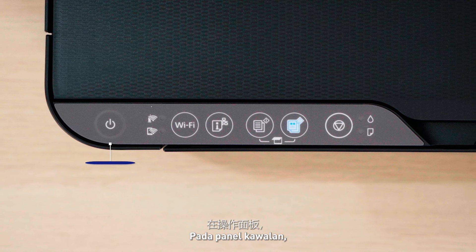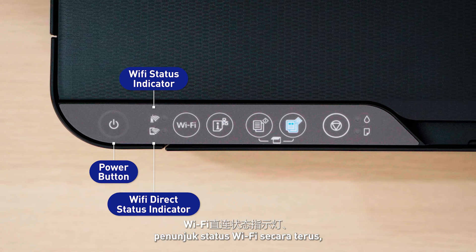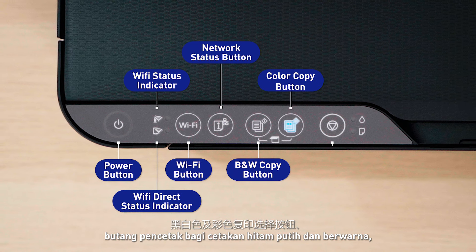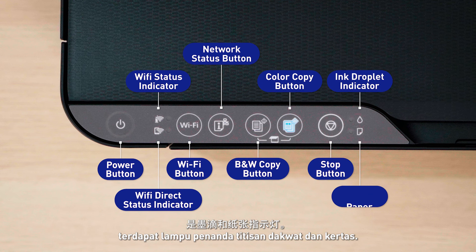On the control panel, you'll see the power button, the Wi-Fi status indicator, the Wi-Fi direct status indicator, the Wi-Fi button, the network status button, the black and white and color copy buttons, the stop button, and finally, the ink droplet and paper lights.